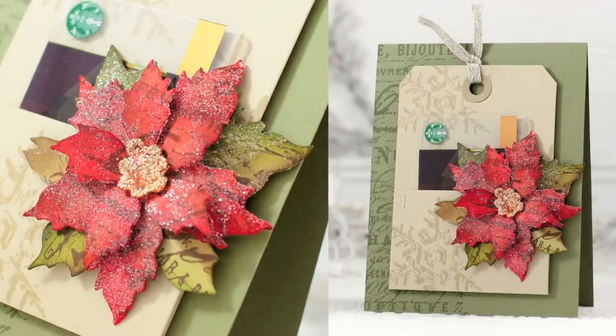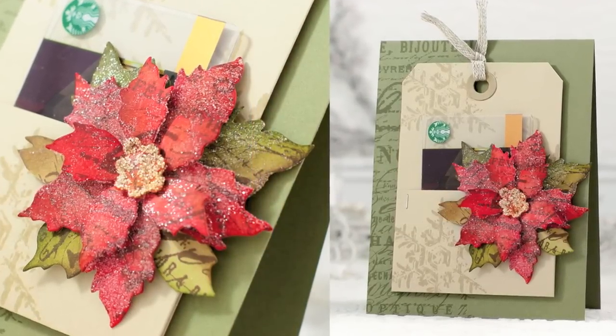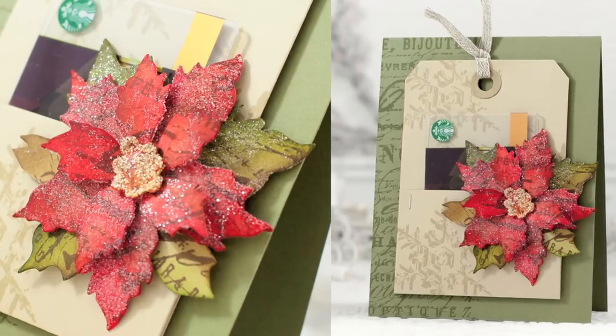Hi everyone, it's Sherri Carroll here for simonsaysstamp.com with a gift card idea using some Tim Holtz Sizzix dies.